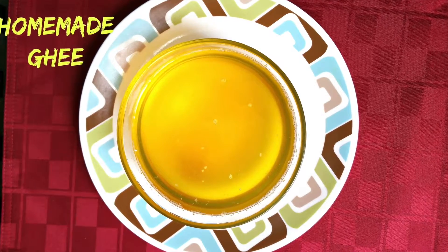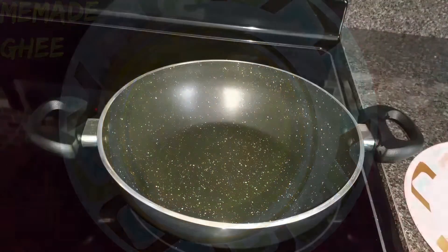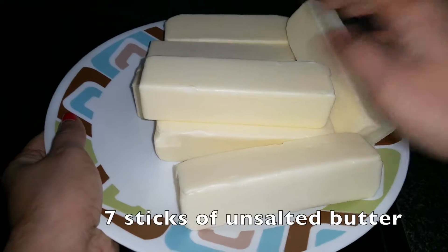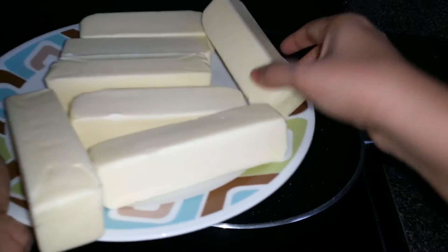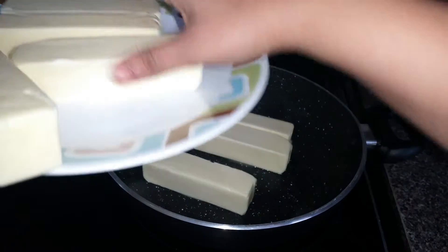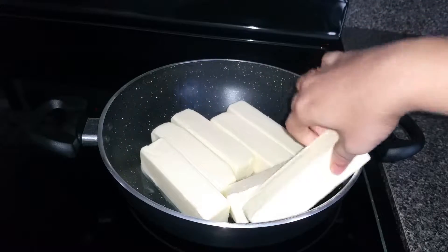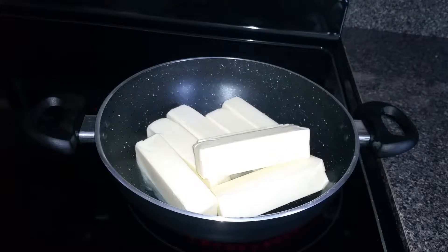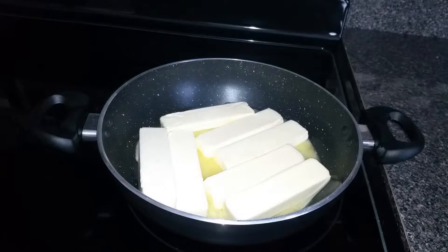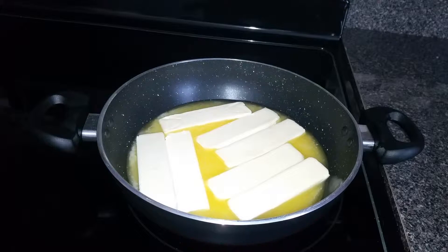Hello guys, namaste! How are you all doing today? Today let's see how to make ghee at home with butter. I've taken seven sticks of unsalted butter — remember, you have to use unsalted butter. Now heat a pan and put the unsalted butter sticks into the pan and let them start melting.